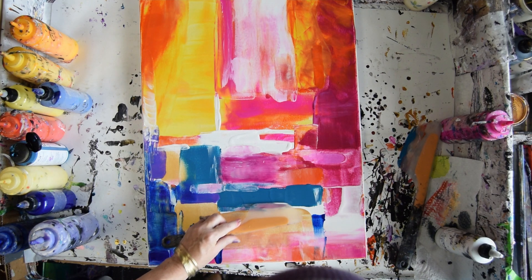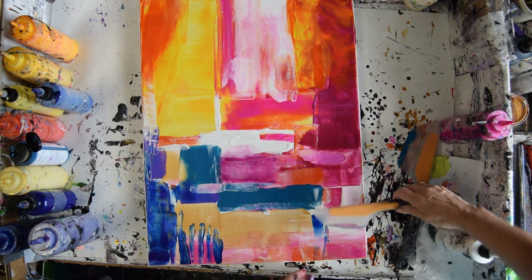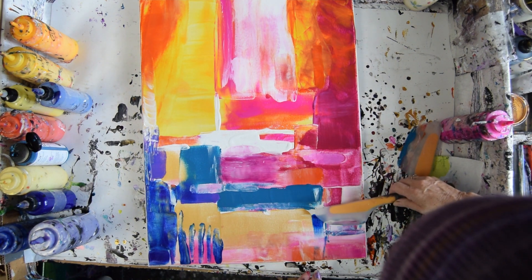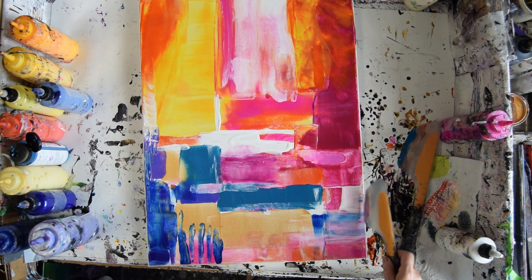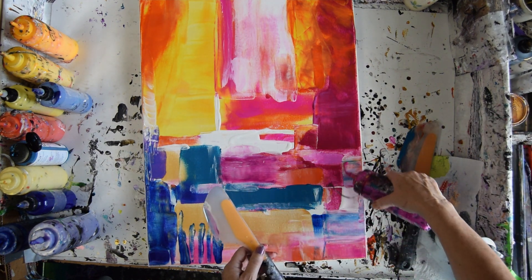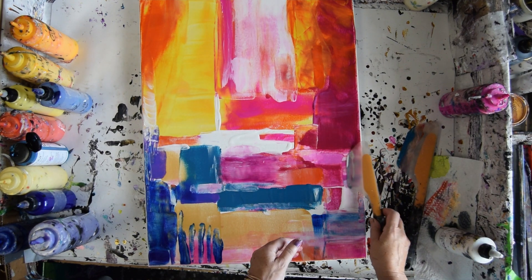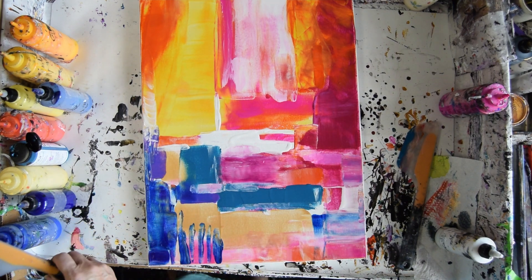Let's try a little left-handed action. I can't forget I've still got paint. I've still got paint on my other spatula too. A little more Jasmine. Take some bottles out of my way.